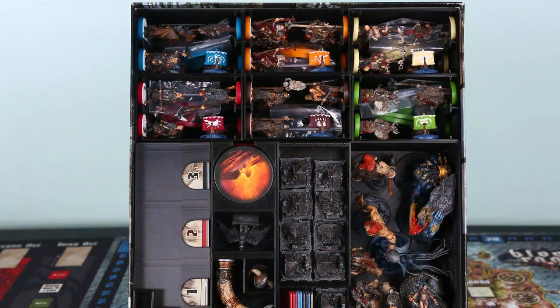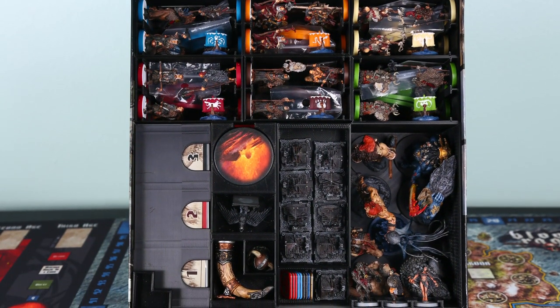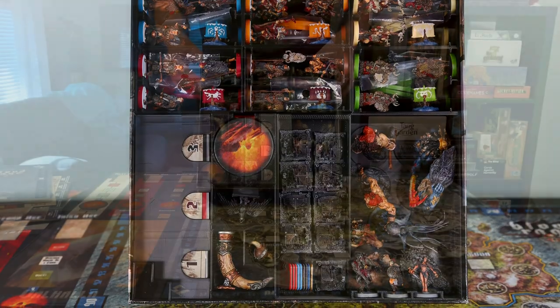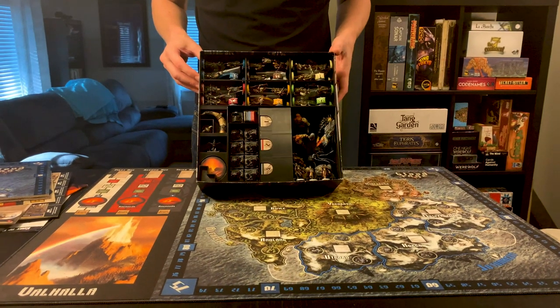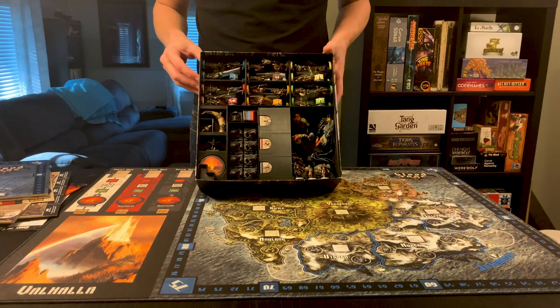The insert that I'm using I got from Thingiverse, made by somebody named Fav's Master. That person did a really good job with it. I really liked the insert but I also felt it needed a couple of modifications, so let's have a quick look at it.